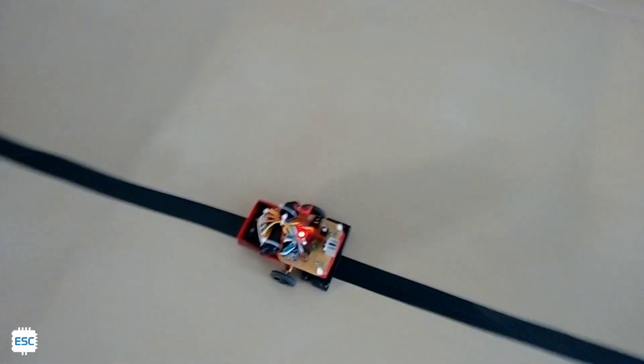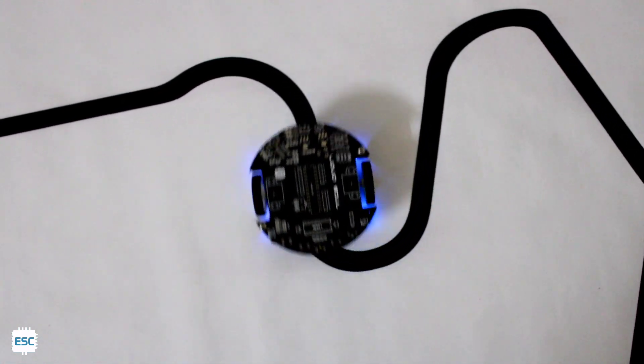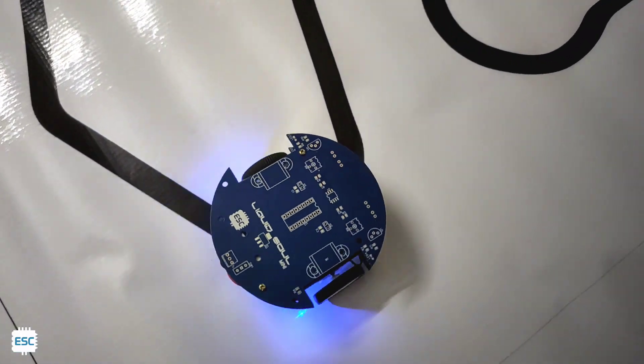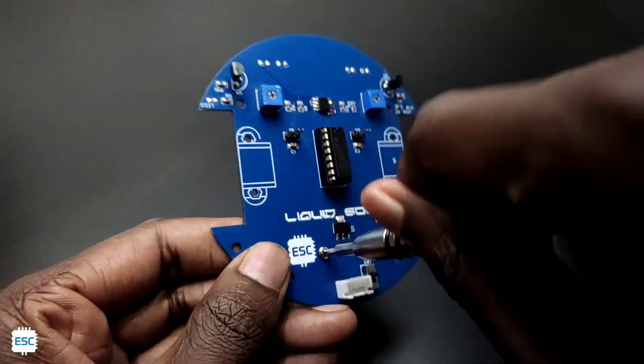Hello there. Line follower robots are very interesting and I love to make them. I already made some line follower robots in my previous videos. Today I am also going to make a line follower robot, but this time we are not using any microcontrollers. So let's see how to make this. Let's get started with this video.